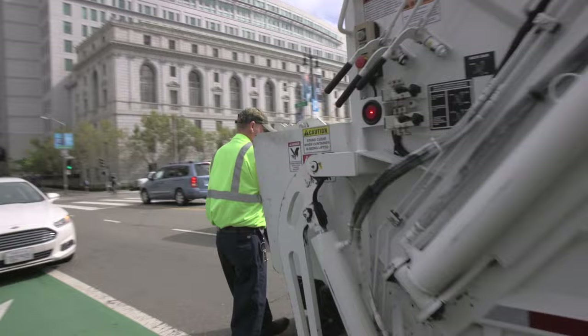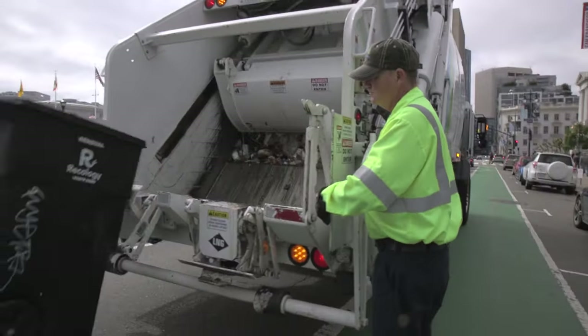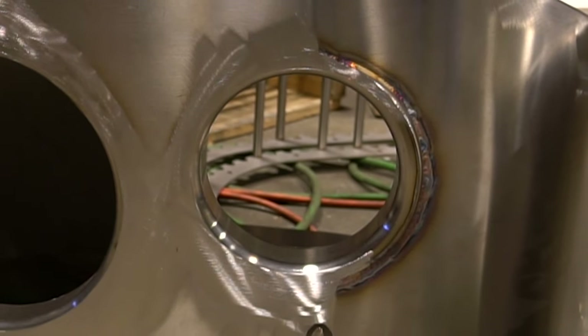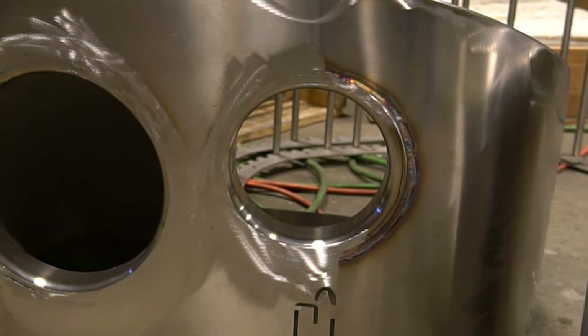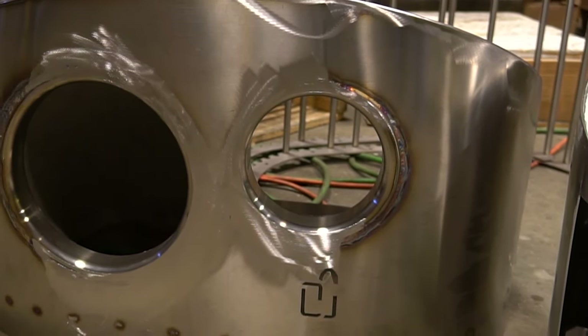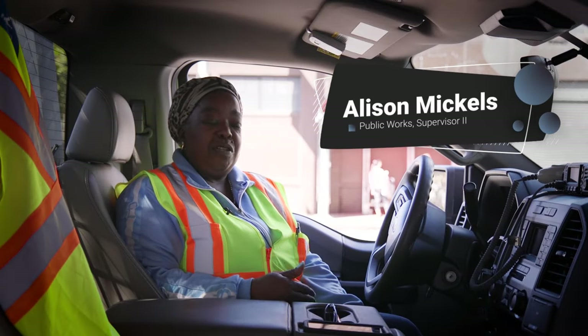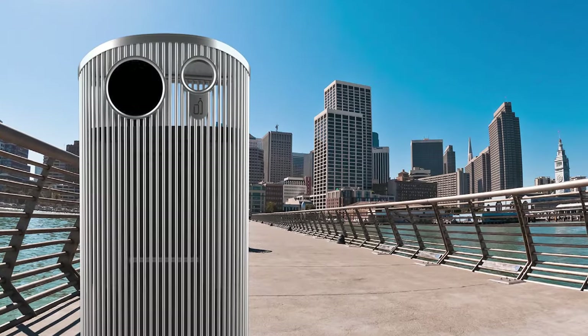We wanted something that is able to enclose a rolling toter so that when Recology comes to pick up a trash can they can just hook it into their truck. That way we reduce injuries and accidents. It also needs to have a recycling exchange and not have a big enough opening for people to throw large pieces of contents into there. We want to be able to remove the garbage from the streets and make sure everything is clear.